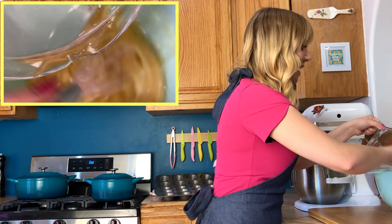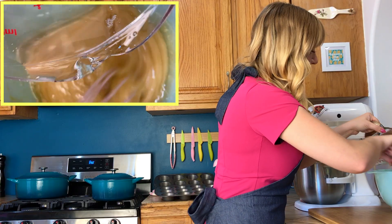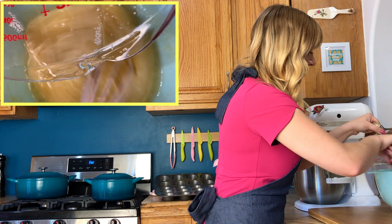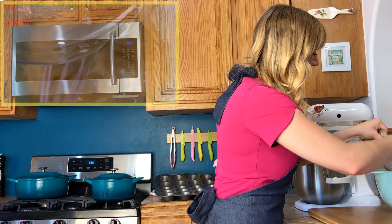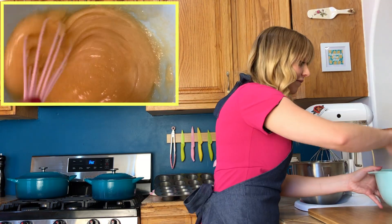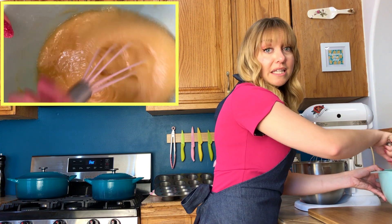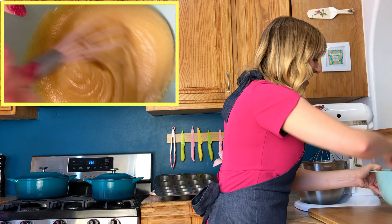Luckily, eggs are an amazing emulsifier — eggs are like matchmakers. I am giving it a little bit of time. Instead of jumping in all at once, let it come together, have a conversation. Anytime you're going to add any kind of fat, you want to add flavor. Since I love the flavor of coconut, that's what I'm going to add. If you can't have coconut, use a different oil that's yummy — peanut oil is also great. Now it's starting to look like cake batter.